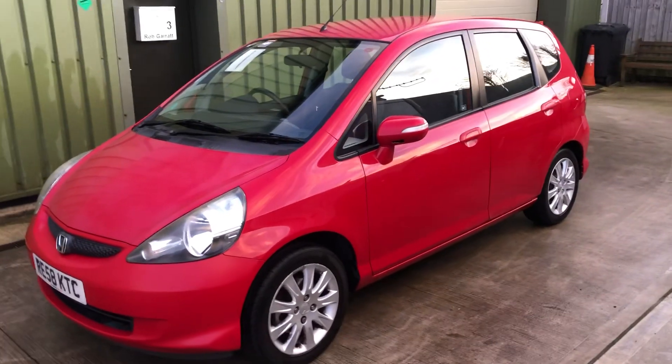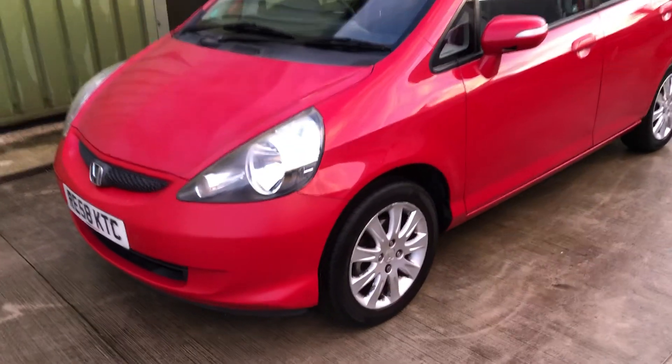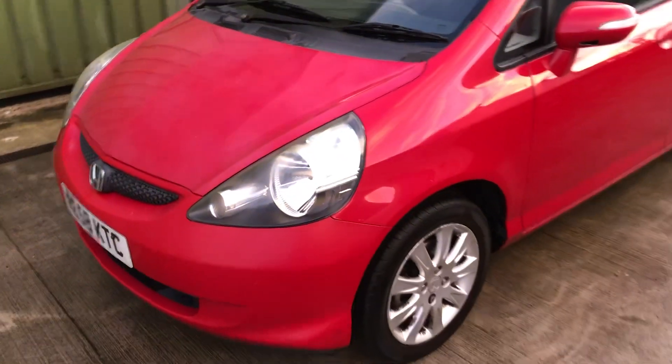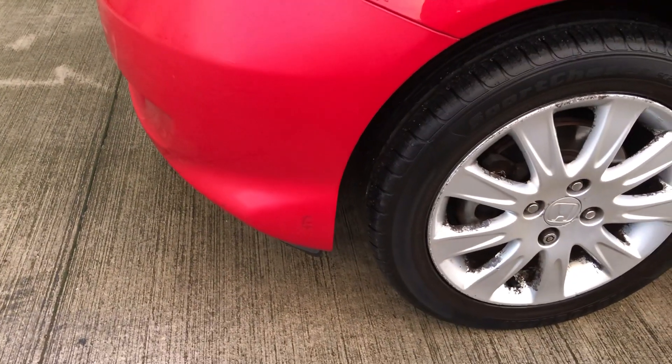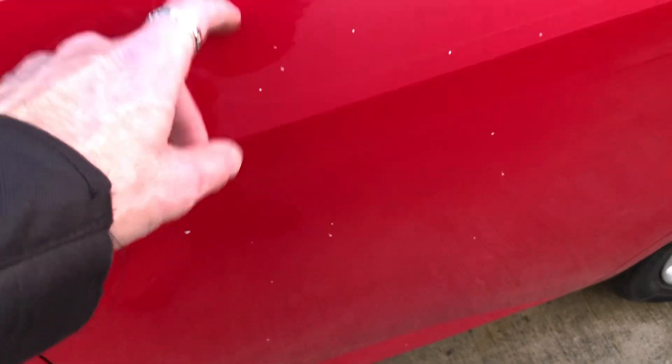Hello again and welcome to another video. We've just got time to look at this Honda Jazz before it gets dark. Just a few bits of faded paintwork in places, so might buff up. A few minor blemishes, and there's a crack in the bottom of the passenger door mirror, a little bit of flaking paint and a few blemishes again that will probably mop out.